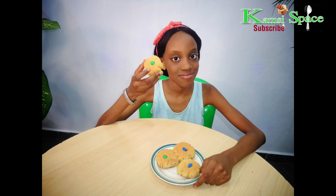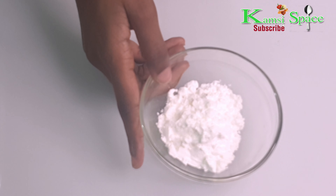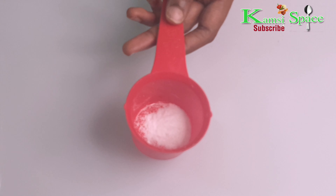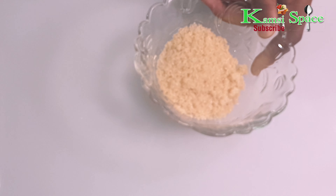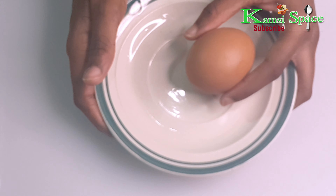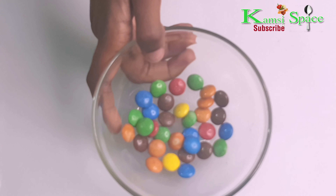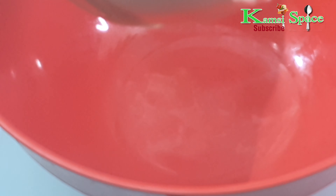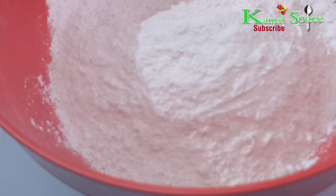So the ingredients for this recipe are: two cups of flour, a spoon of corn flour, a pinch of salt, a spoon of baking powder, soft butter, half cup of sugar, half cup of brown sugar, one egg, one teaspoon of vanilla extract, and a cup of M&Ms.